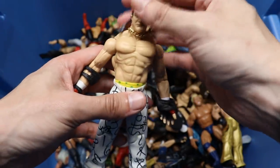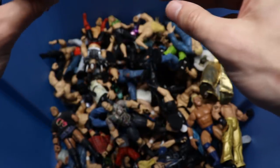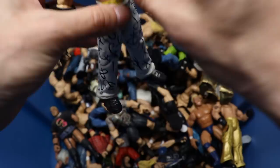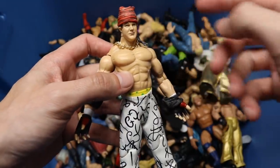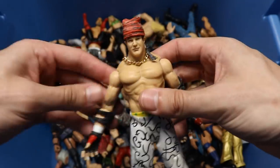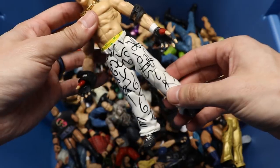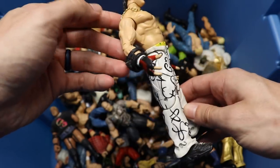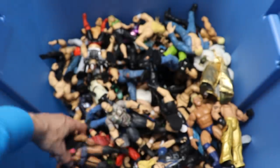Next up we have Grandmaster Sexay - he's got his chain on there and even his removable hat. This is actually a pretty rare figure nowadays. A lot of people try to hunt this down for the hat accessory and chain for their Mattel Elite Grandmaster Sexay, and they try to get the head sculpt off too. The white and black attire looks pretty damn good.